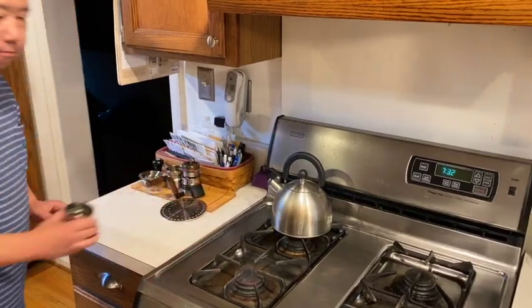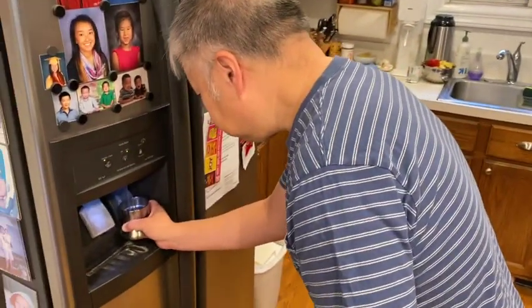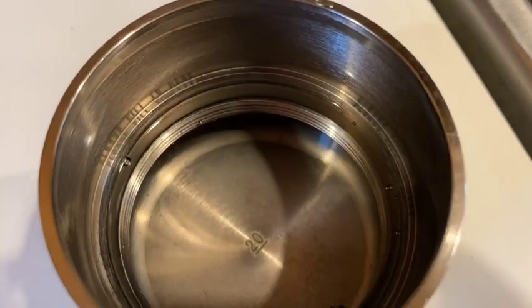The first thing I do is to fill the bottom chamber with water. There's a mark on the inside of the chamber that shows how much to fill it. The total volume is 120 milliliters.